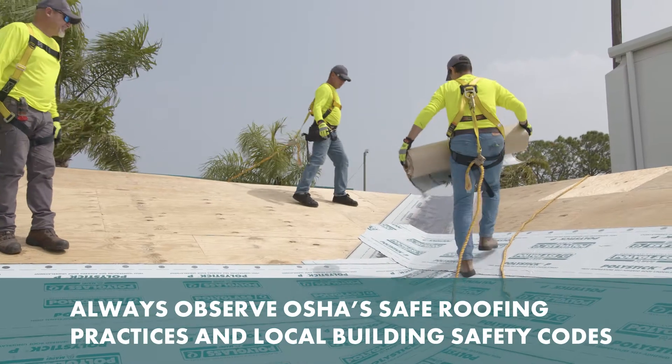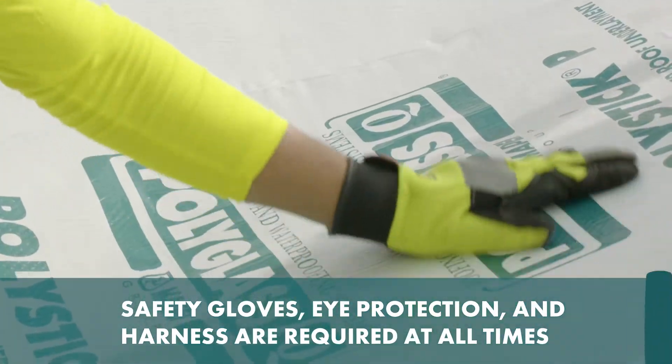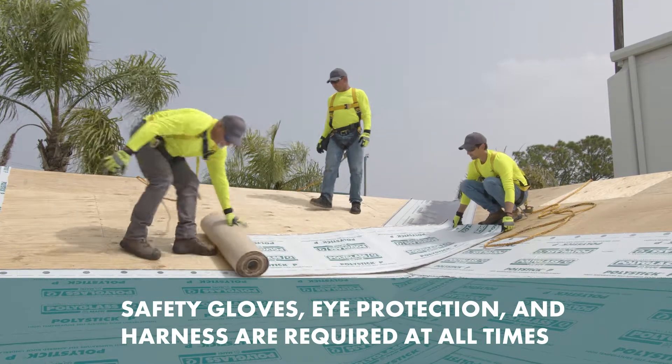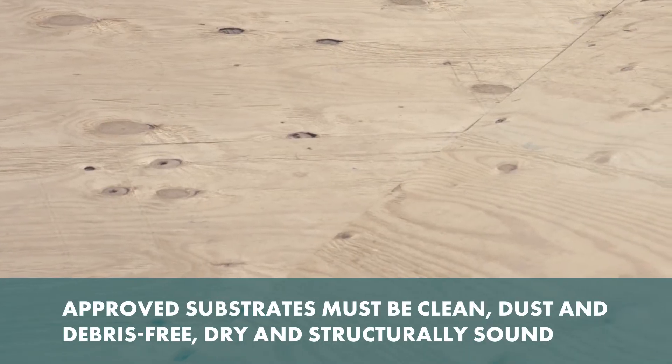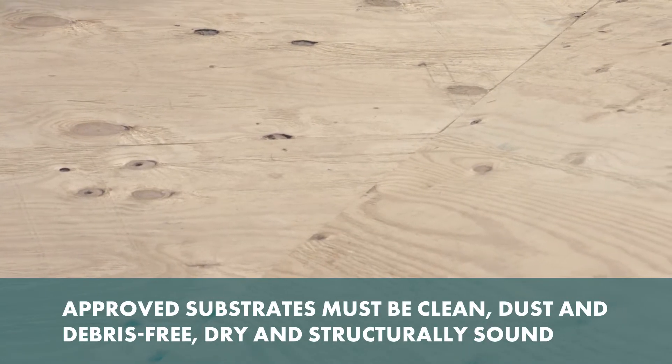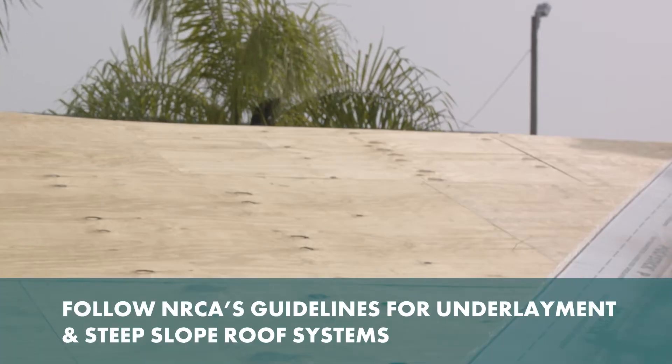Always observe OSHA's safe roofing practices and local building safety codes. Safety gloves, eye protection, and harness are required at all times. Approved substrates must be clean, dust and debris-free, dry and structurally sound. Repair any damaged areas with appropriate roofing materials.